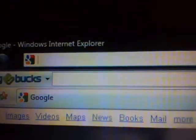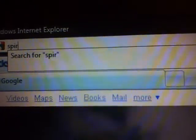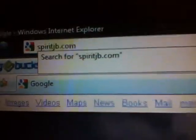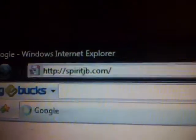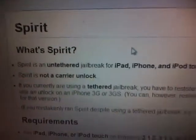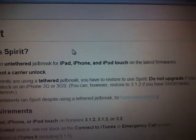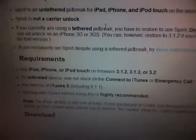And type in this website: SpiritJB.com. This will explain everything. What is Spirit? Spirit is an untethered jailbreak for iPad, iPhone, and iPod Touch on the latest firmware.